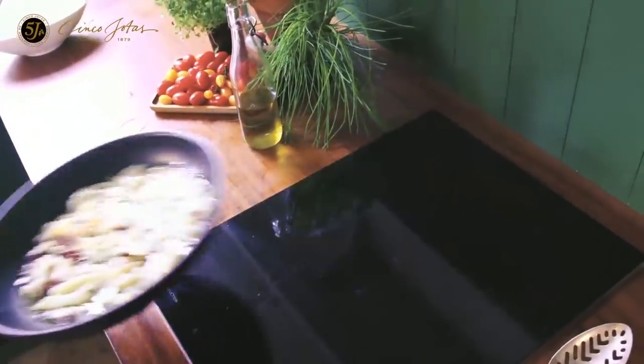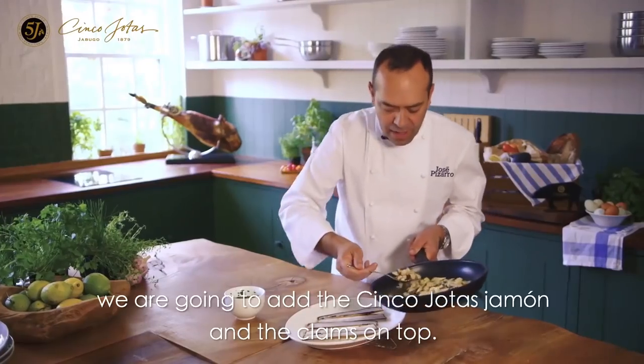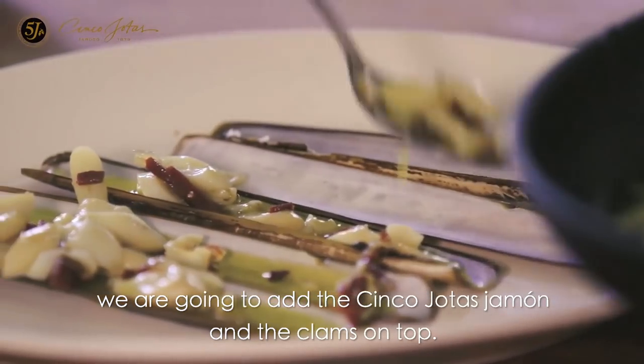And it's ready. Very simple — we are going to add the jamon Cinco Jotas and the clam on top.